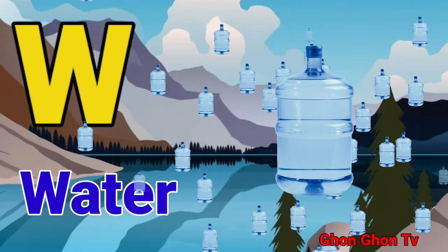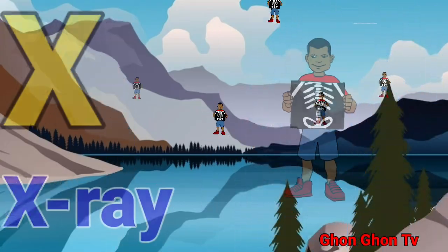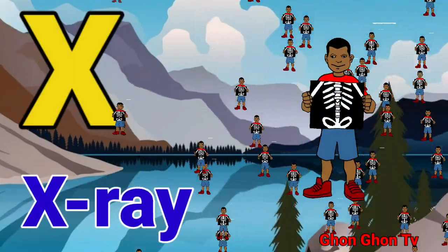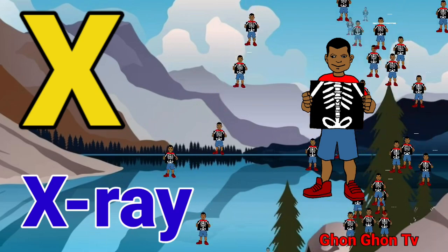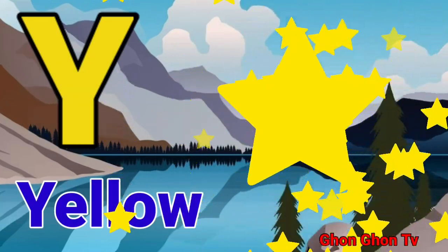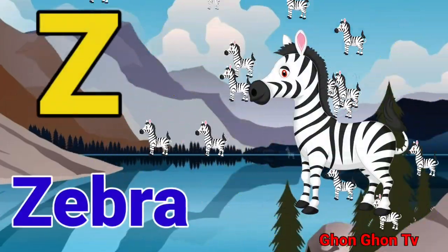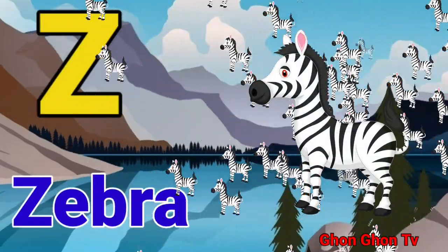W for water. X for x-ray. Y for yellow. Z for zebra.